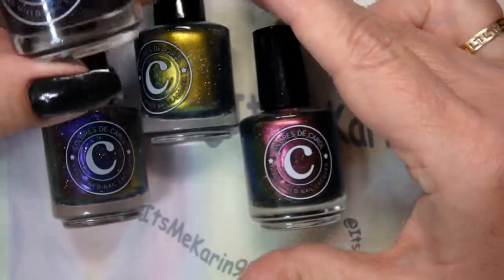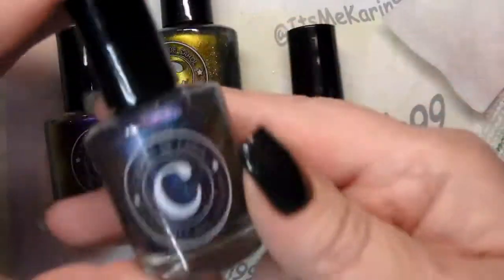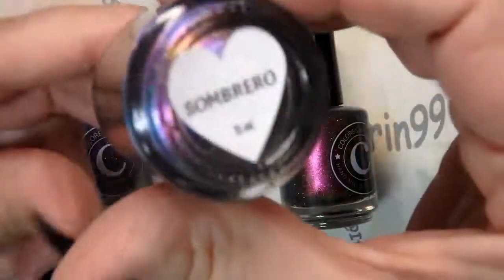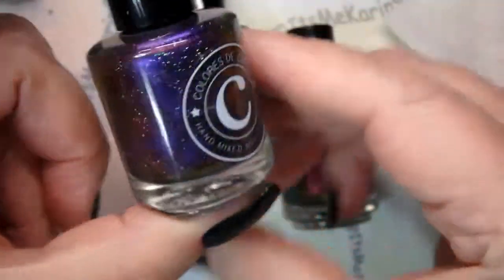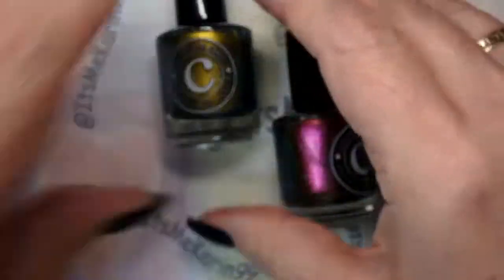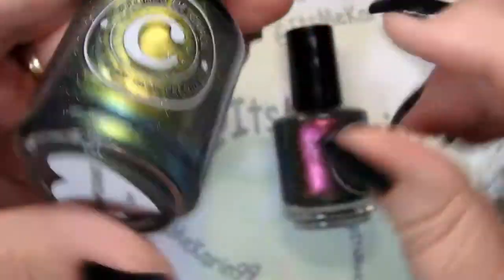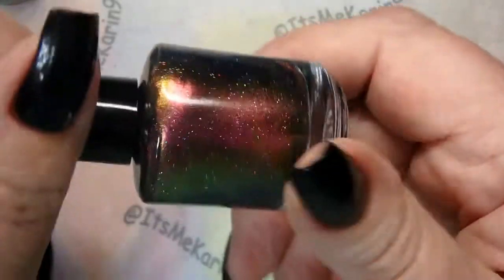We're going to use four Carol polishes to do this dry brush technique. I'm going to use this one called Sombrero — it's a multi-chrome with holo flakes — and there's this one called Pandora, then this one called Sunflower, and then this one called Hyperion. Aren't these pretty? They're all so gorgeous.